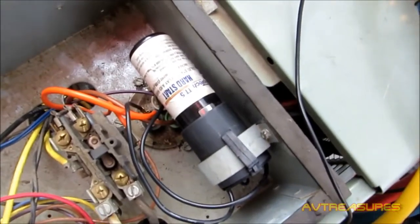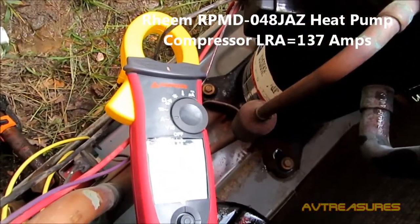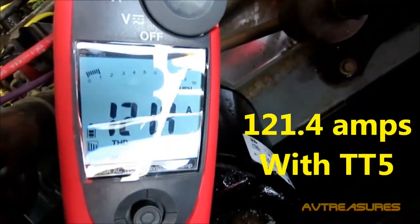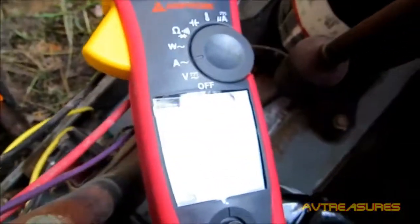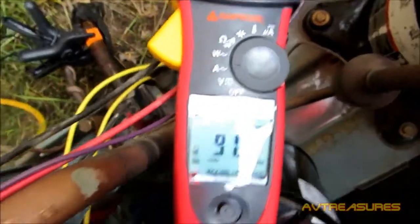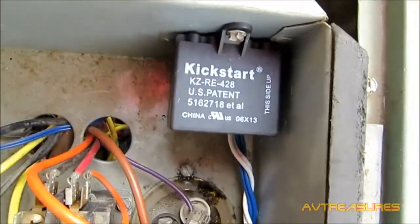Little start kit that the last company out here worked on replaced the original factory one because it was leaking. Let's see what it does. Got the Kickstart installed on it — 91.3 with the Kickstart KS-1 installed.